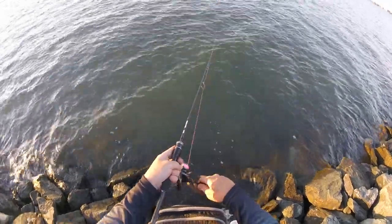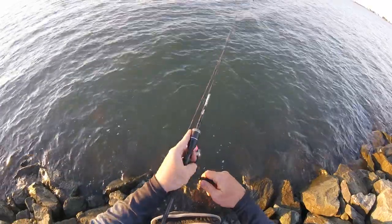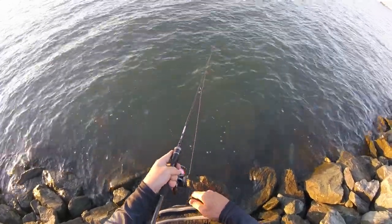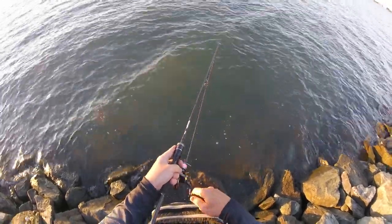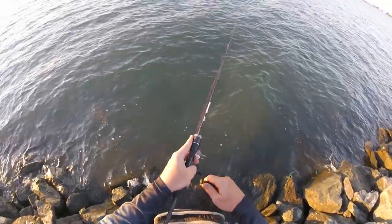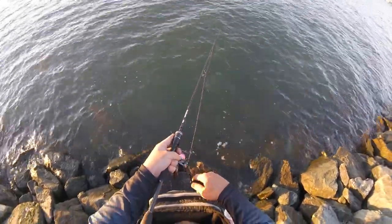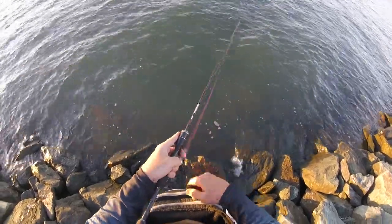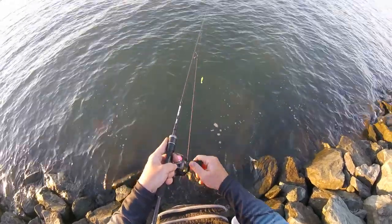The hopping retrieve is probably my favourite, and the one you'll see most often from me when I'm fishing for flathead. That lure just jetting up off the bottom and then slowly settling back down allows that tail of the lure to work both on the way up and the way back down. I think the fish can see it from a fair way away.